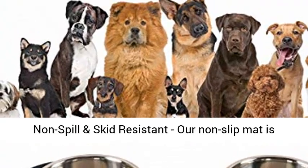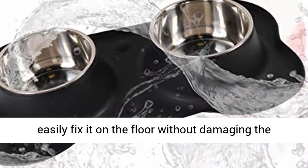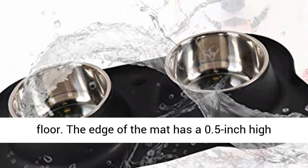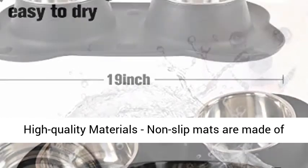Suitable for pets up to 75 pounds. Non-Spill and Skid Resistant — our non-slip mat is attached with a suction cup, so that you can easily fix it on the floor without damaging the floor. The edge of the mat has a 0.5-inch high protrusion to prevent food and water from splashing around and keep the floor tidy.